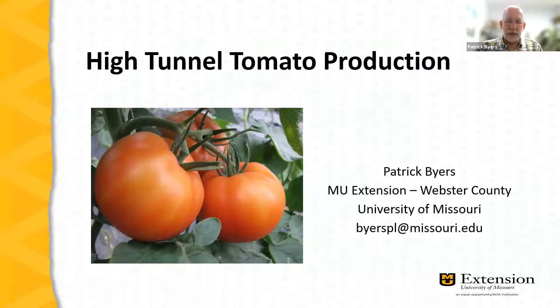A bit about my background: I'm a horticulture field specialist. I've been working with fruit and vegetable farmers since 1989, and it's been my pleasure to work with a number of successful tomato farmers across Missouri. One thing about growing tomatoes is that you could spend an entire career focused on just a single crop because it's such an interesting crop — there are so many nuances to successfully producing and marketing tomatoes.